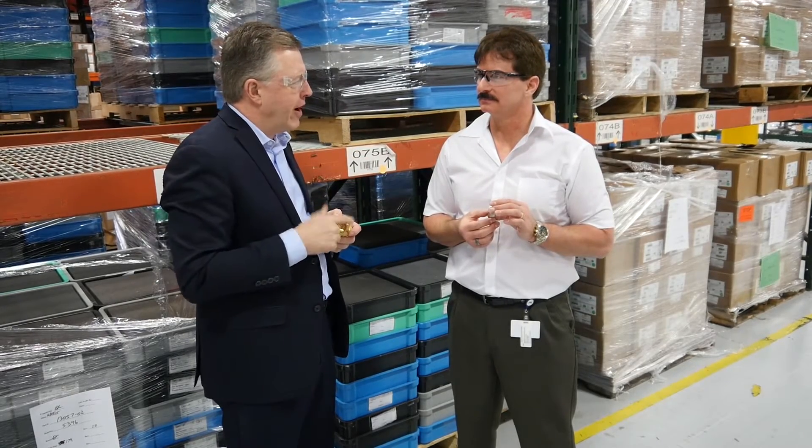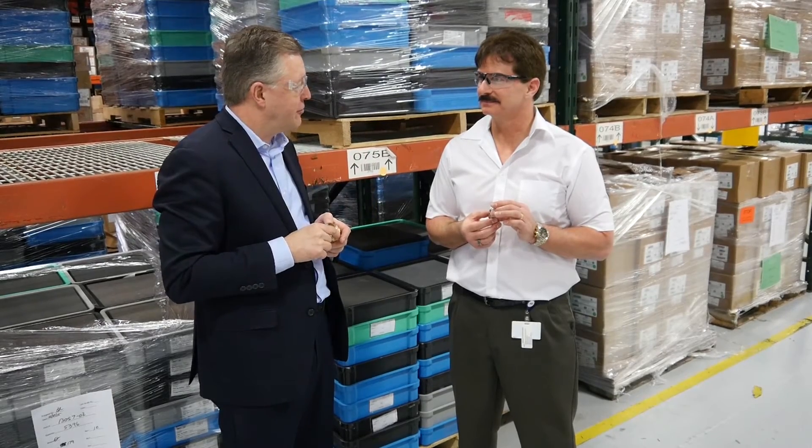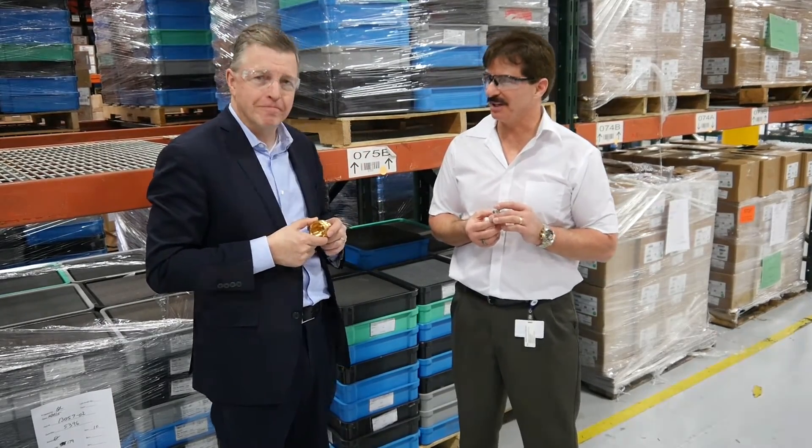Thanks for joining us today, Terry. We're going to take a walk over and look at the assembly process now.